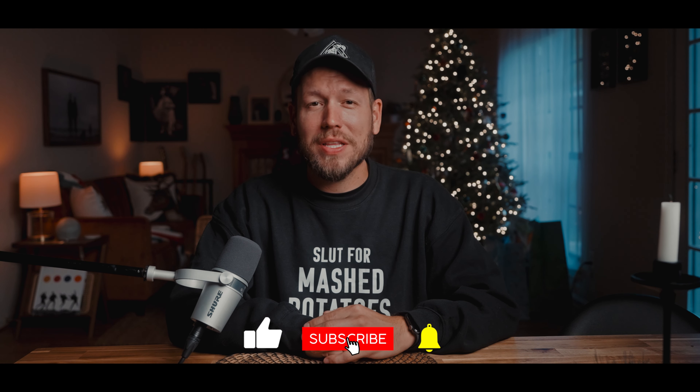With all that said, thank you so much for watching this video. Make sure to like and subscribe, and I'll catch you guys in the next one.